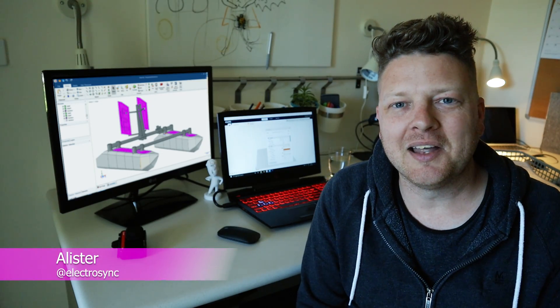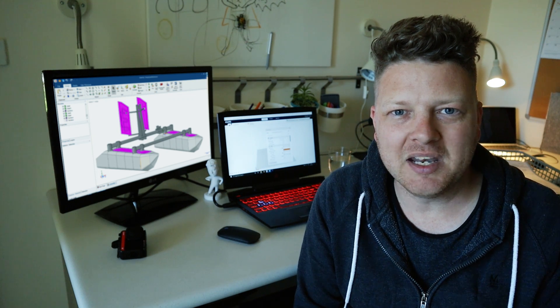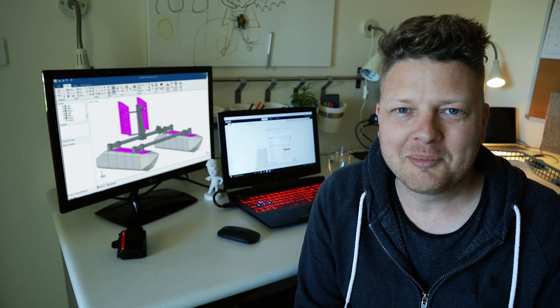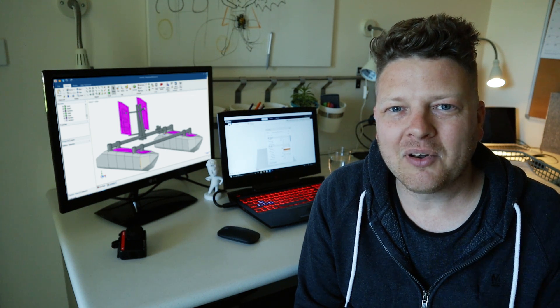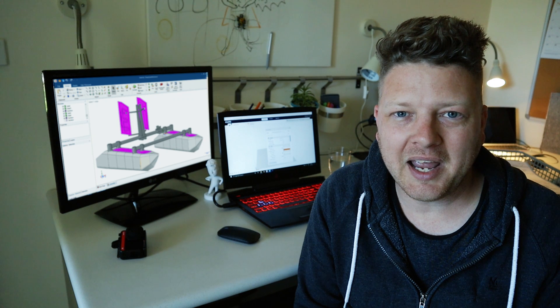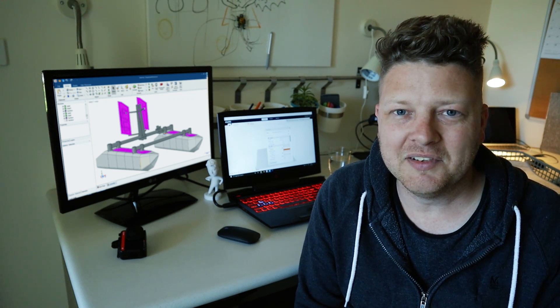Hi there, it's Alistair here again with another Electrosync video. I have designed and already printed a big radio-controlled boat. What do I know about radio-controlled boats? Well, absolutely nothing actually, but I thought I would have a crack at building one anyway. Now it may not be the prettiest design and it's probably not going to be the fastest boat, but it is a boat with a little bit of a difference.